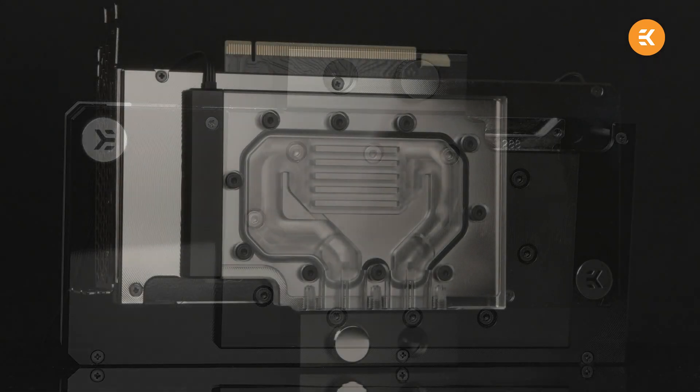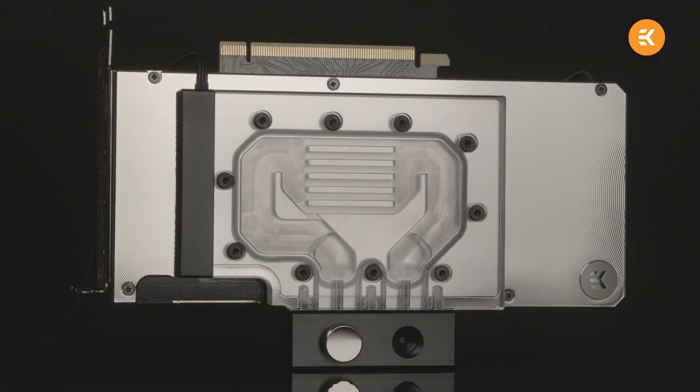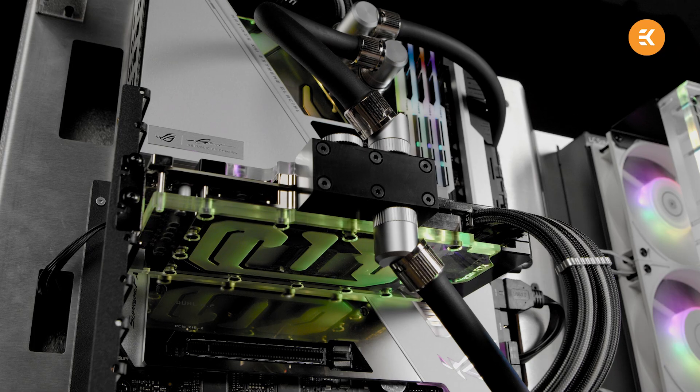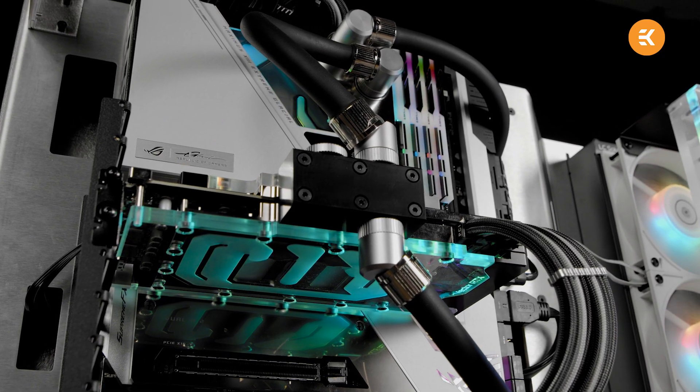There have been several attempts on the market labeled as active backplate cooling, but they were only using heat pipes. There were also some aftermarket backplate water blocks which were connected with a set of not very practical tubes. However, EK has the first true active backplate cooling solution that is integrated seamlessly in a way that it doesn't require awkward soft tubing.